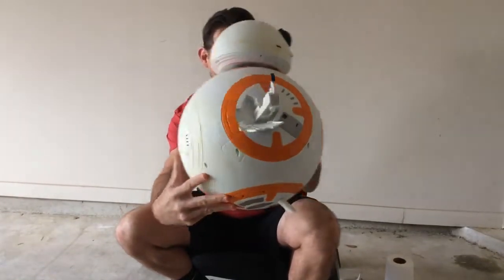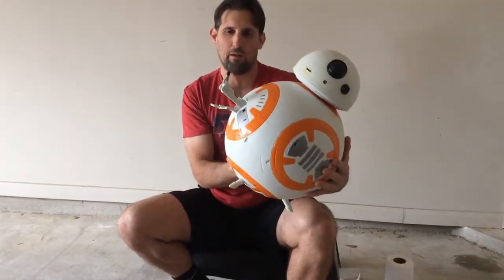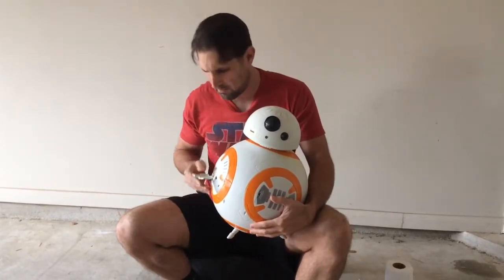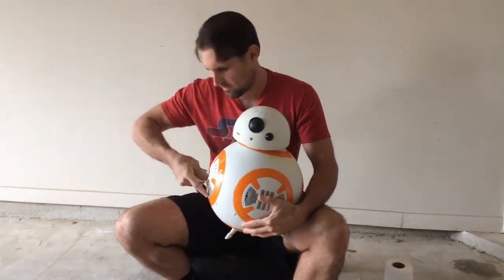And then the flame is not the greatest either. If you can see that, it sort of looks like a wooden-looking flame, which I think I'm going to replace with a bulb, hopefully one that looks like a flame. So anyway, I am repainting this. I'm going to go ahead and just take that off — I'm repainting this droid.